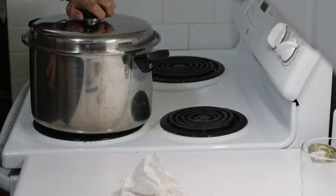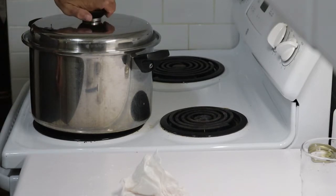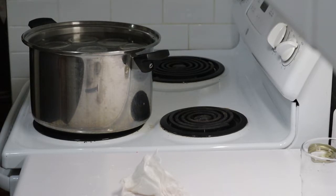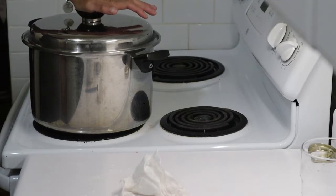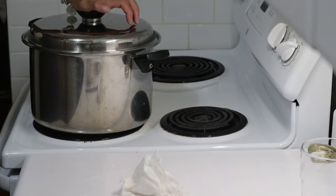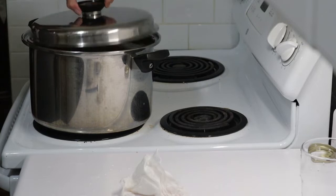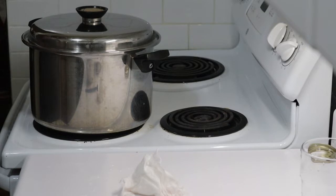There appear to be different times to process cranberries in a water bath canner depending on your altitude, which is kind of odd to me. But for me, at my altitude, 15 minutes is the required time to process this once it comes to a boil. So that's what we'll do — it's not quite boiling yet, it's almost there — and then we'll process for 15 minutes.